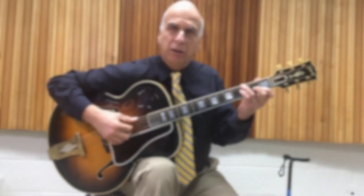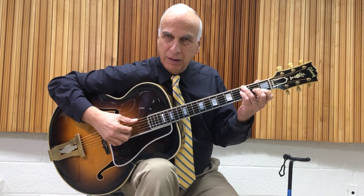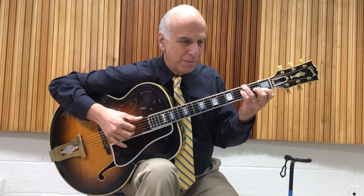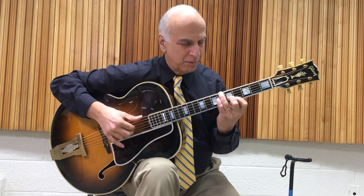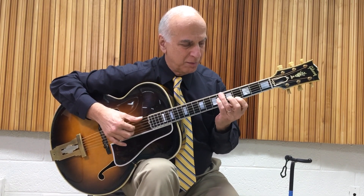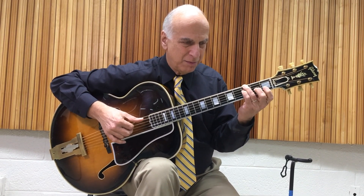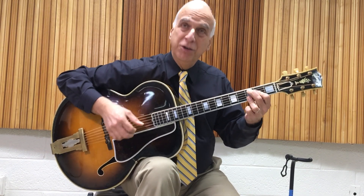In the key of C, here we are. We're going to run this thing one more time for you, and then it's yours. And you're in your song.